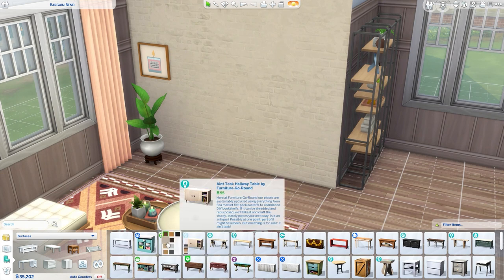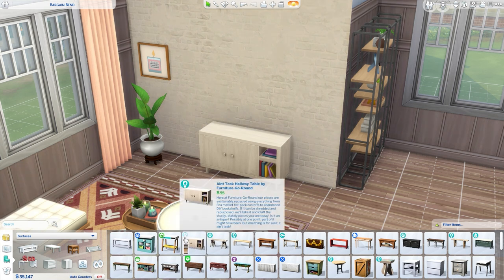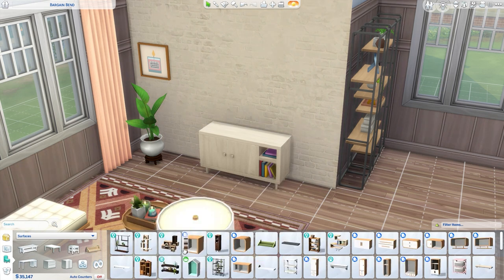Hello everyone! Have you ever wondered how to make a cute TV stand in Sims 4? Well, here's your way. All you need to do is take the hallway table from Eco Lifestyle and place it in the middle.